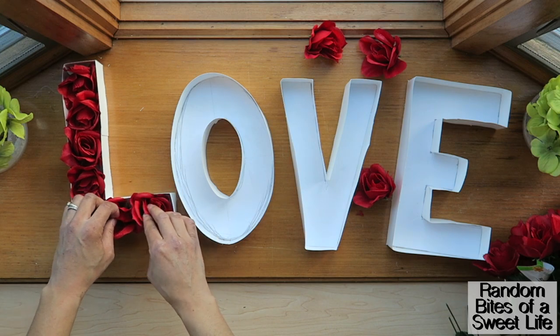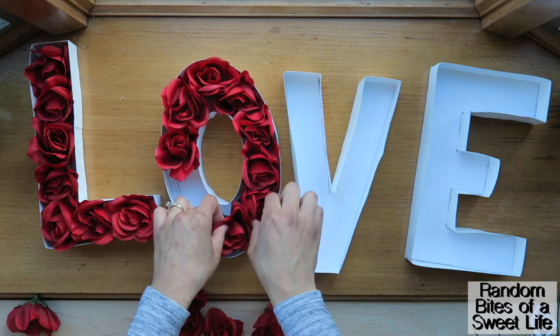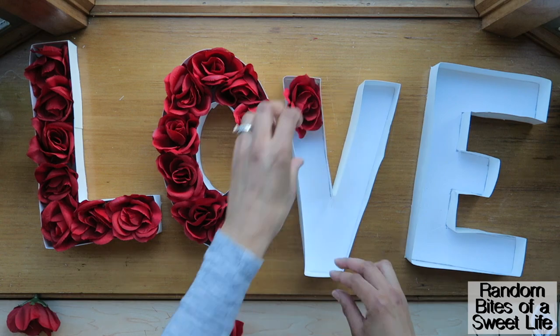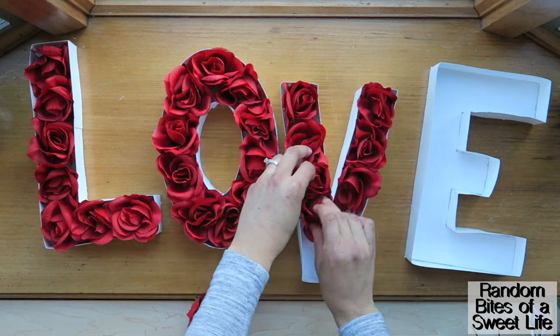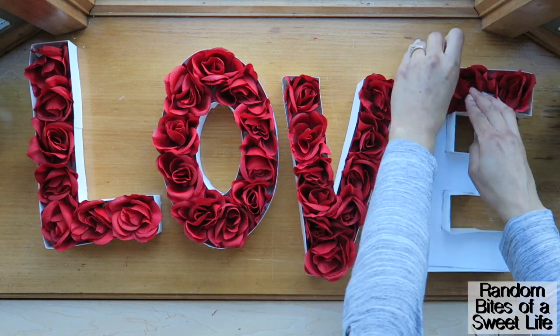You can definitely glue these roses in for a more permanent hold. I did not, as you can see — I'm just placing them in because I wanted to be able to use them for another project later on. So without gluing they still held up, just so you know that gluing is not mandatory.